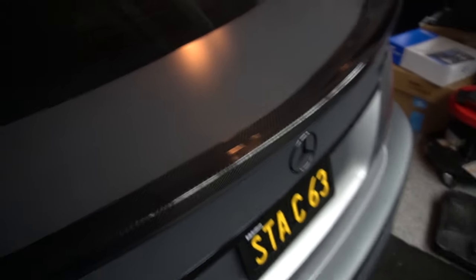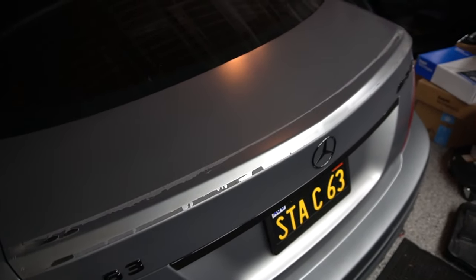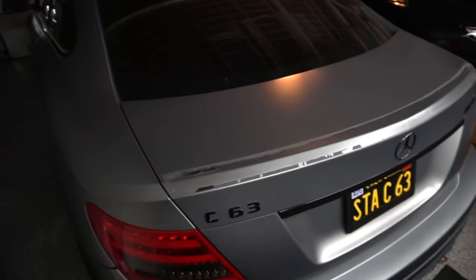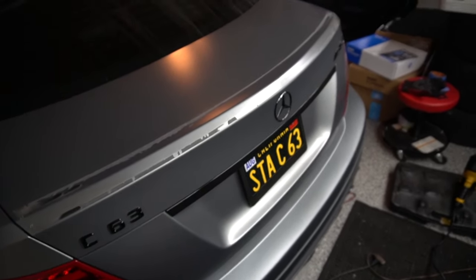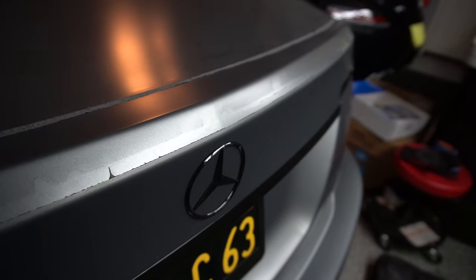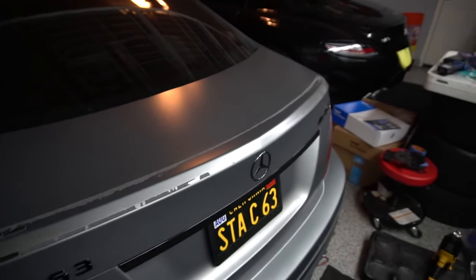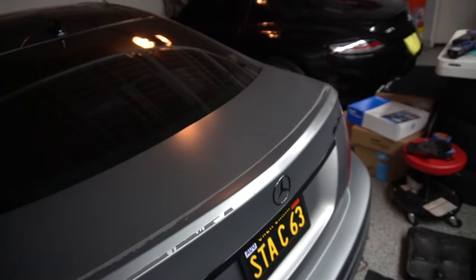This is a good time to mention that the coupes actually have a different trunk lid than the sedans do. A lot of people don't recognize this because it is pretty hard to tell the difference, but there actually is a small difference — the coupe trunk lid has more of a point, which you can kind of see above the star. The coupe trunk lids are more pointed at the rear than the sedan ones, so as a result these spoilers are not compatible with both — there's one that fits a coupe and one that fits a sedan.